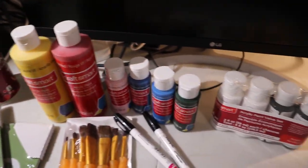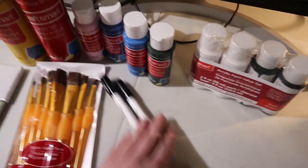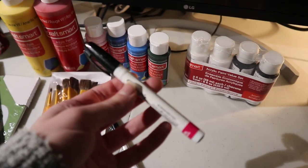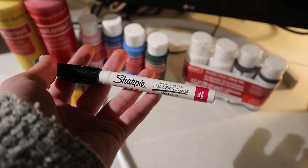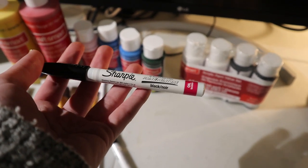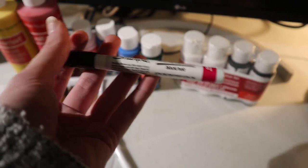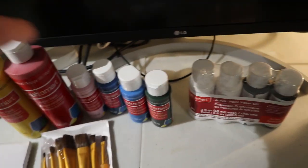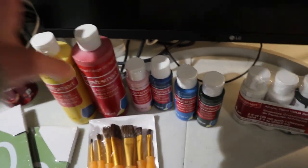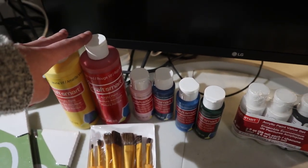I also got a few paints and some paint pens — specifically Sharpie oil-based paint pens, because apparently that works well for this. I got the fine tip and the extra fine tip. Additionally, I picked up a few acrylic paints: white, black, green, blue, pink, red, and yellow.